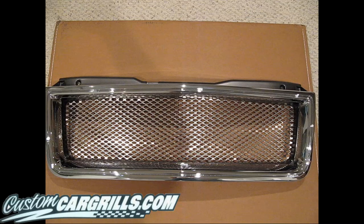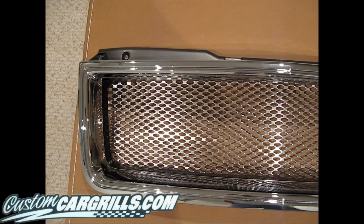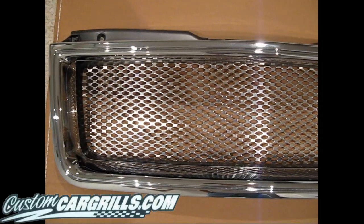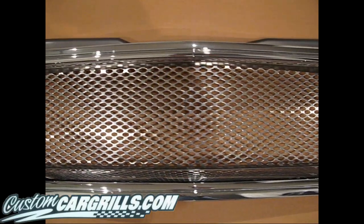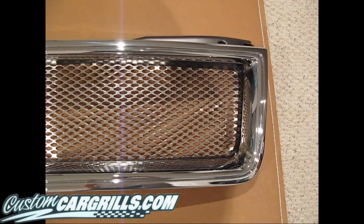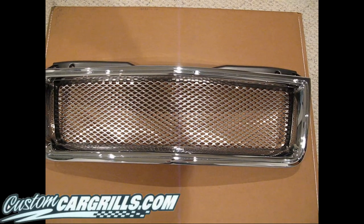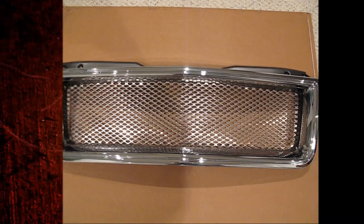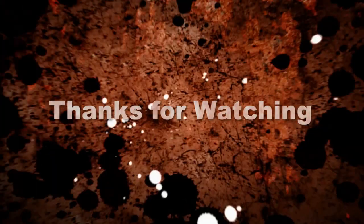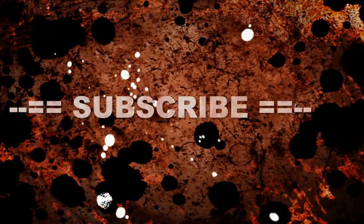I came back the next day, took the cable ties off, took the masking tape off, and here's the final product. This is a fully installed, fully painted grill. As you can see, the factory chrome still looks great, the polished mesh behind it looks great, and the black paint job that we added looks fantastic. Thanks for watching. I hope you liked what you saw. I know that this installation takes a while, but if you have any questions, feel free to email me.